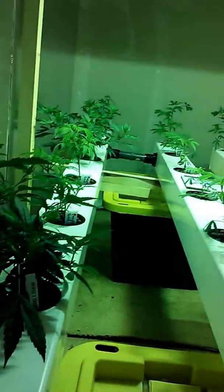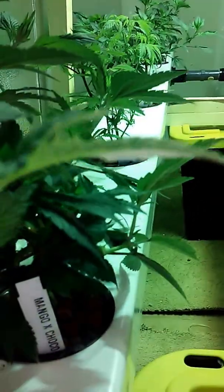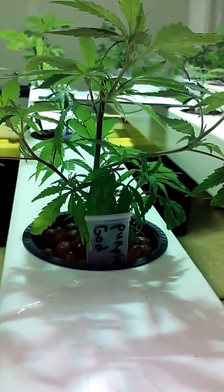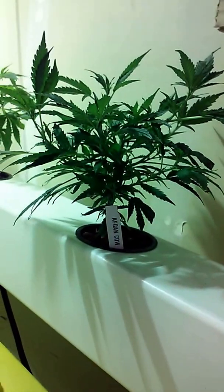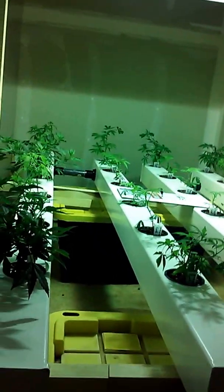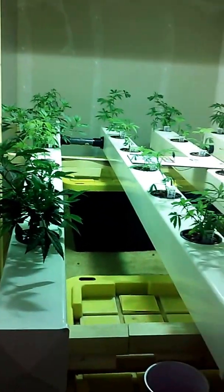Just in case you're wondering, we've got a couple of different strains in here. We've got a mango choco, about 20 purple gods, and a couple of nice-looking afghan cows. They're all eight-week varieties, which means I expect them to go nine weeks.